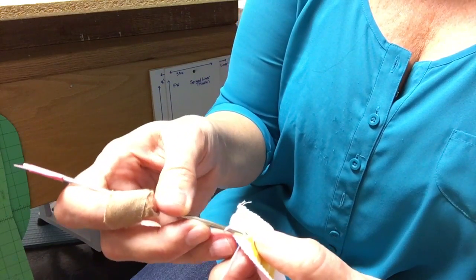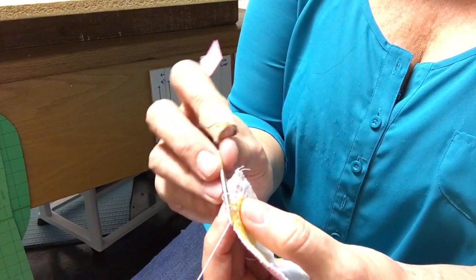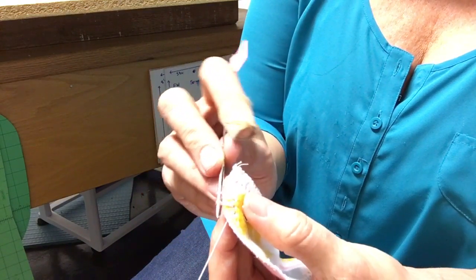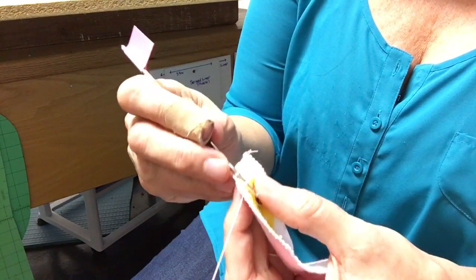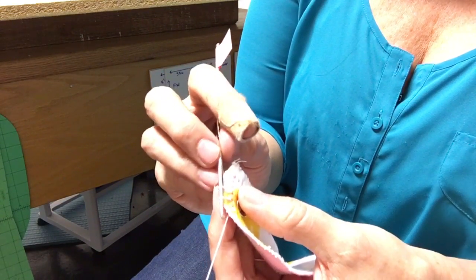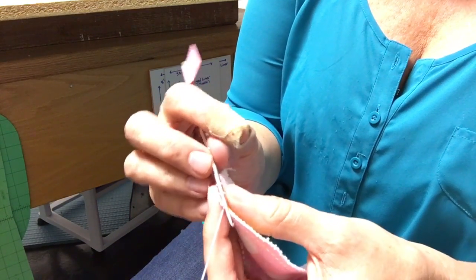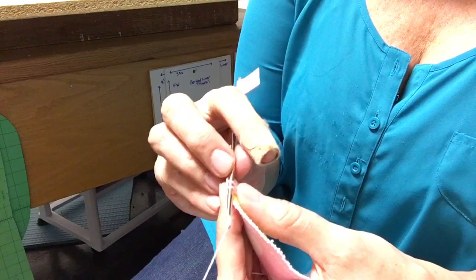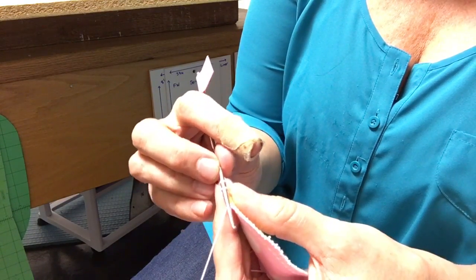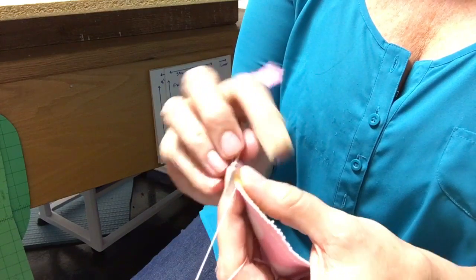Try not to catch any of those little threads, and then you're going to want to pull enough of that up — see how that comes, I can make that big or smaller. Pull that up till it's the same height. There's your fabric, the edge of your bib or whatever you're working on. Then reach over — I'm holding this like a pencil again so that I can move the hook around easily without moving my work around.